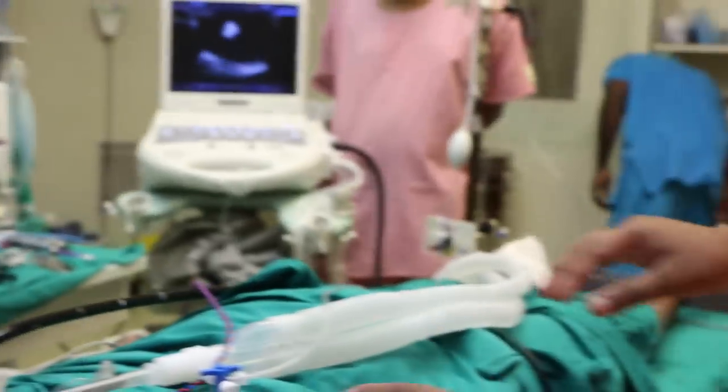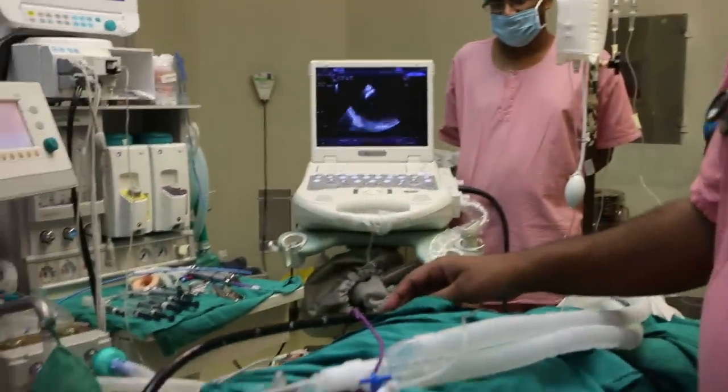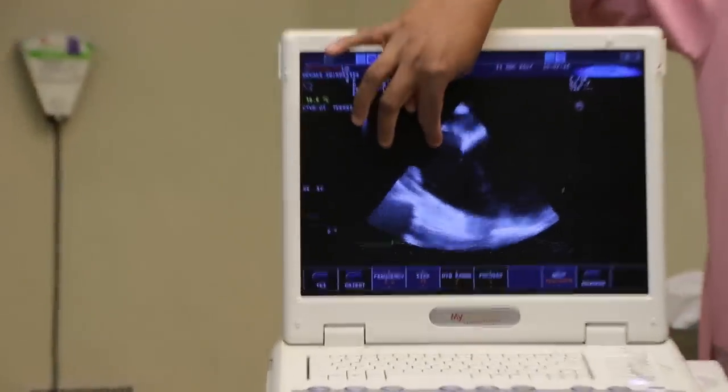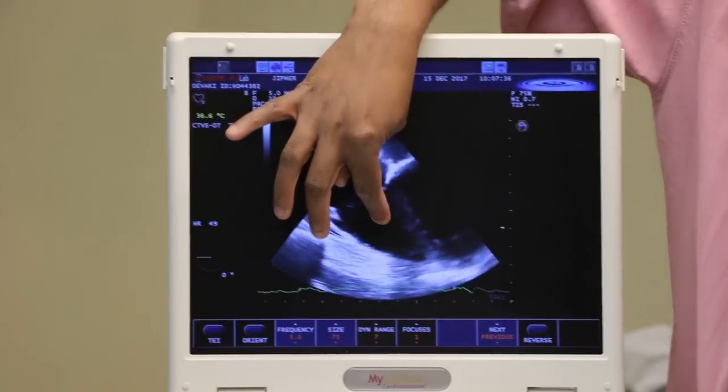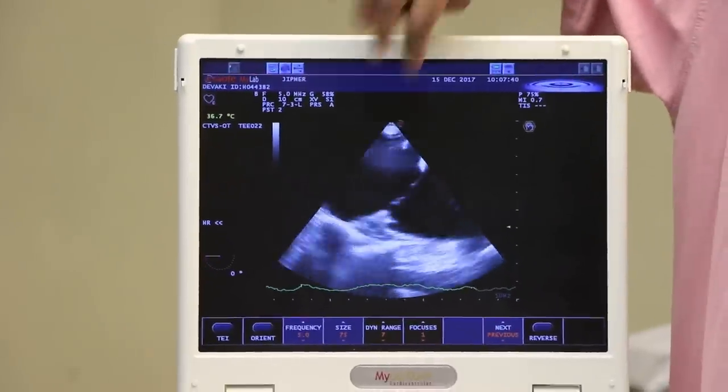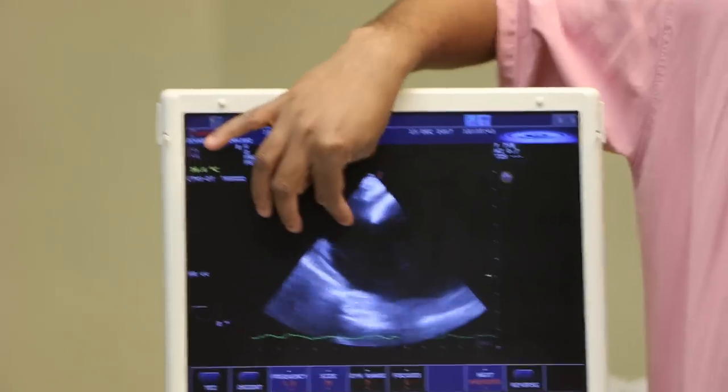This is the sitting position. Specifically to monitor for venous air embolism, we have placed the TEE probe. You can see the RA, RV, LA, and LV. What we will be monitoring there is the RA for the occurrence of venous air embolism.